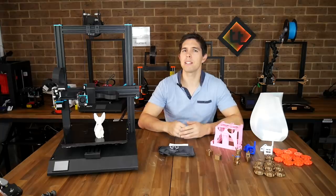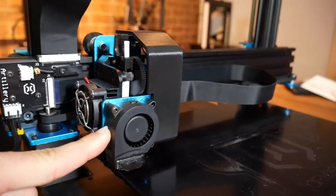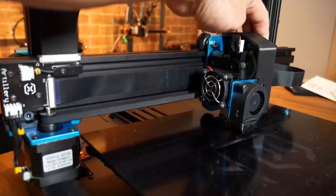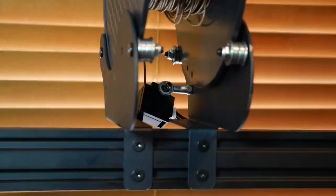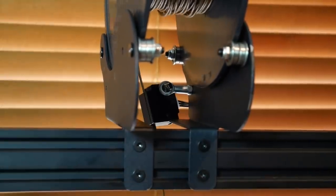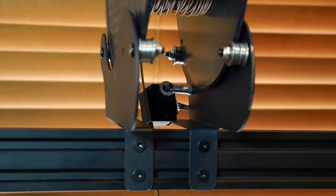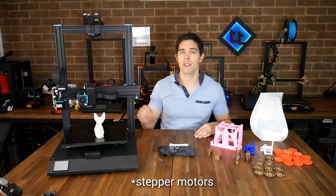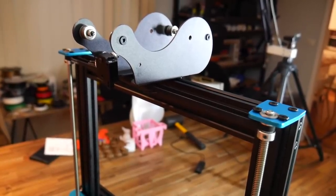But those are the normal features — let me take you through some things that are perhaps unique. Firstly, the cable management is superb. Instead of loose cables everywhere, it uses ribbon cable connectors that fold back on themselves like cable chains do on CNC machines. There's also a roller bearing filament mount system with adjustable width for all different filament spool sizes. On the back of the machine there are dual Z-axis stepper drivers, connected via the top by a pulley to keep them synchronized.